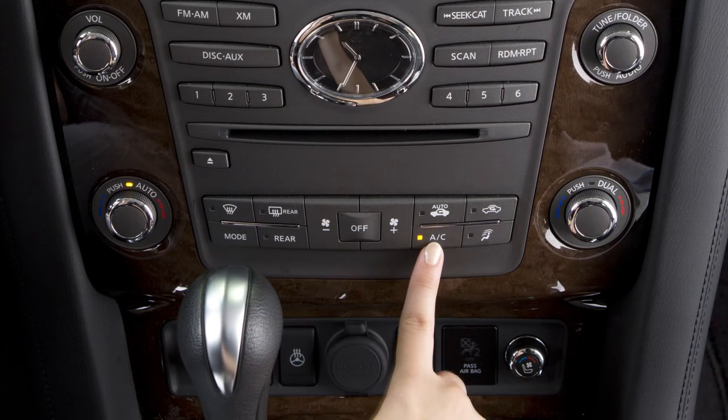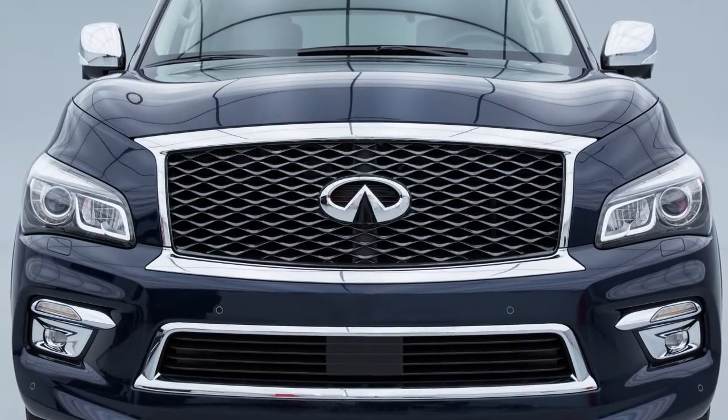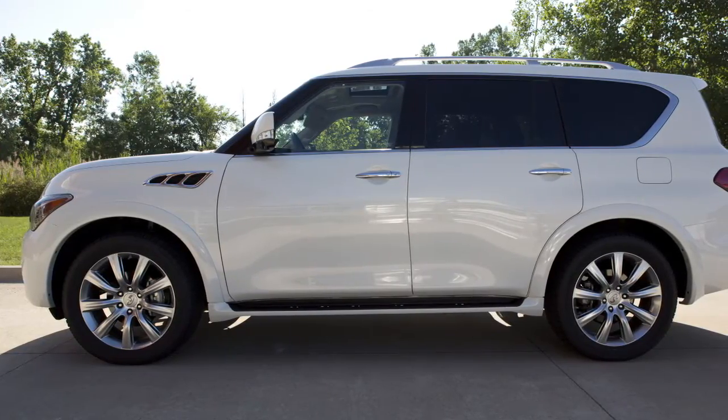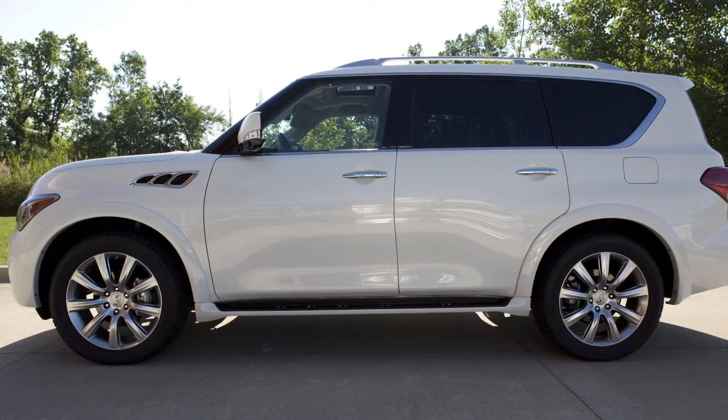Press the AC button to manually turn the air conditioning on or off. Intake Air Control is automatically regulated in Auto mode. Press the Intake Air Control button to manually alternate between recirculating inside air and drawing outside air into the cabin. The indicator light on the button will illuminate when the recirculating mode is active.